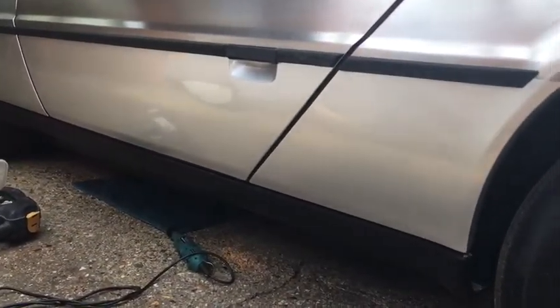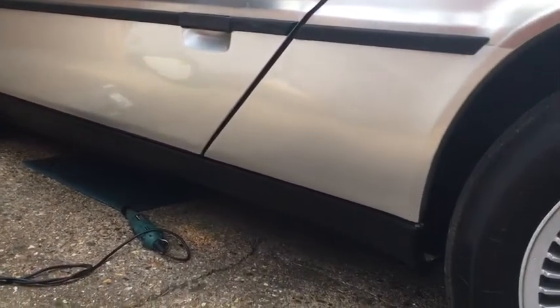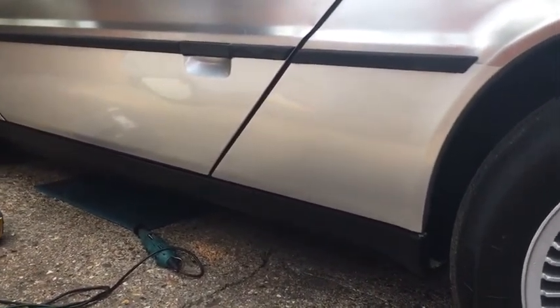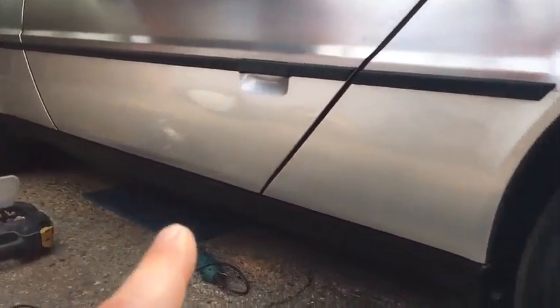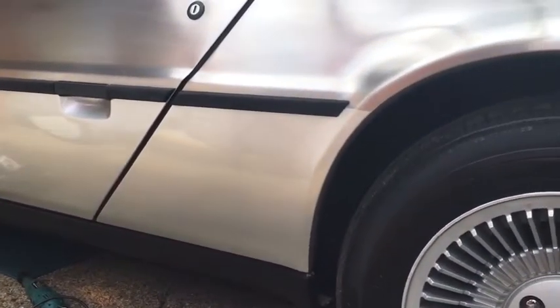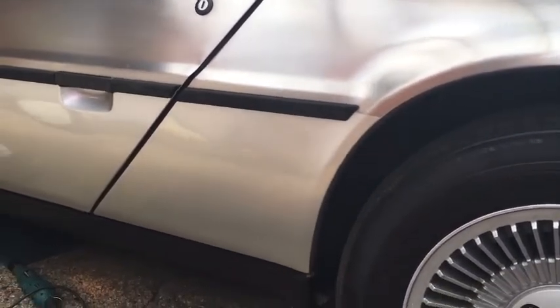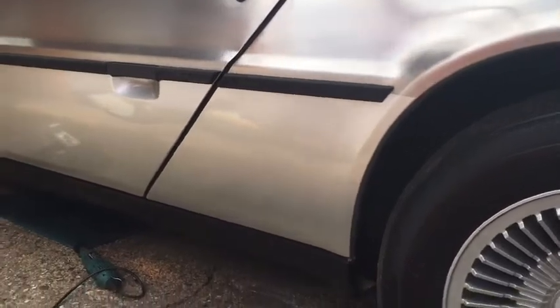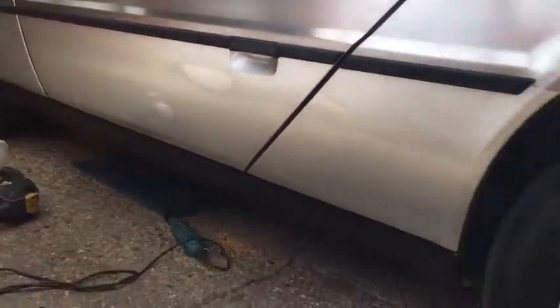The next job on my DeLorean is to remove the plastic sill covers. The reason I want to do this is you can probably see here that the paint has been painted on the bottom because there's potentially some damage on the right-hand side. But in order to get the wing off to check the back of the wing to see if there was actually any damage or not, you have to be able to take the sill off.